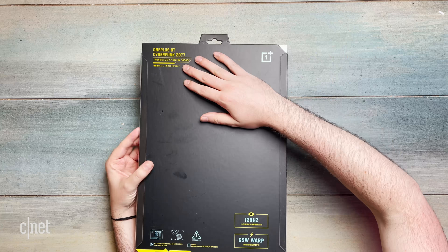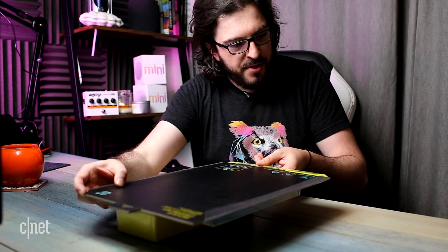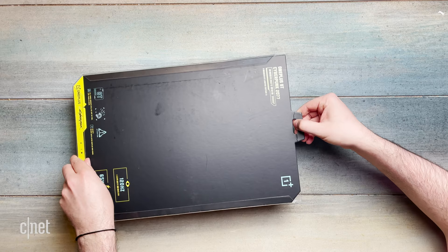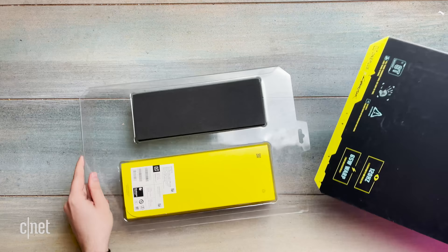120Hz display, 65W warp charging — basically the exact same specs as the regular OnePlus 8T. I think it's time to open this up. I should just be able to slide this cardboard-y bit out, and it's exactly what I can do. Although there is quite a nice design here.